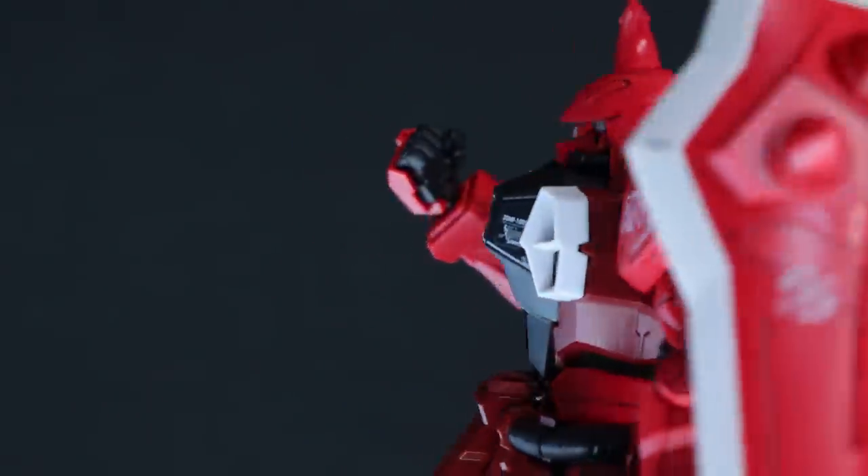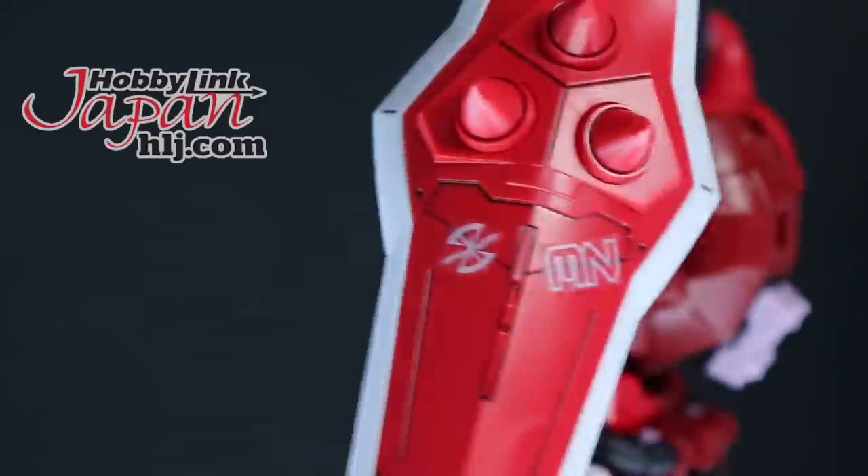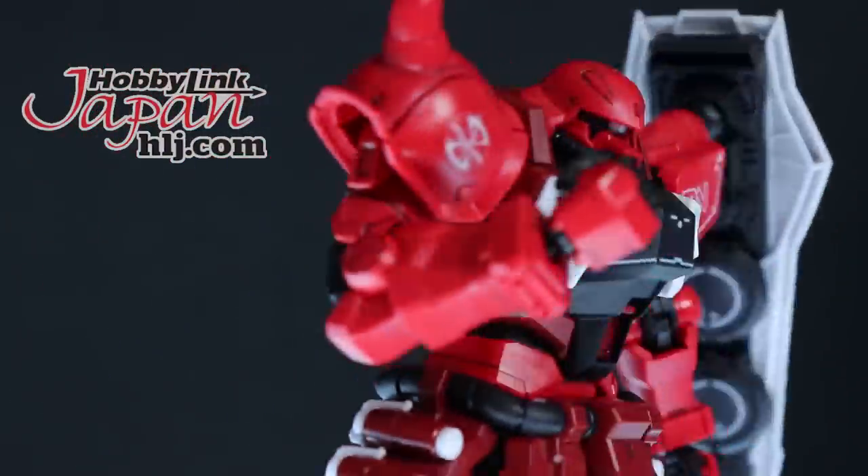This video would not be possible without those absolutely fantastic people over at Hobby Link Japan. If you want one of your own, there's a link down in the description.